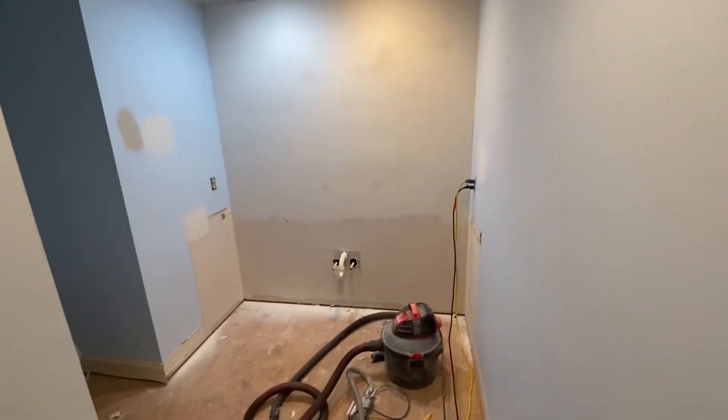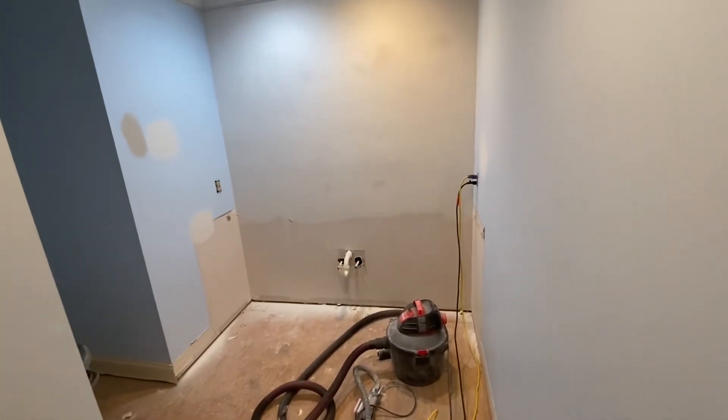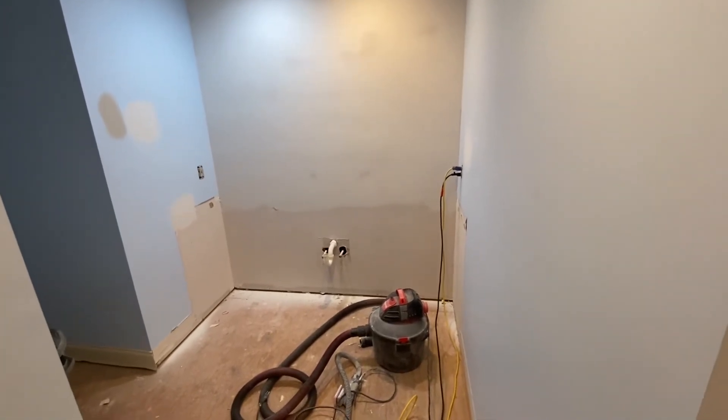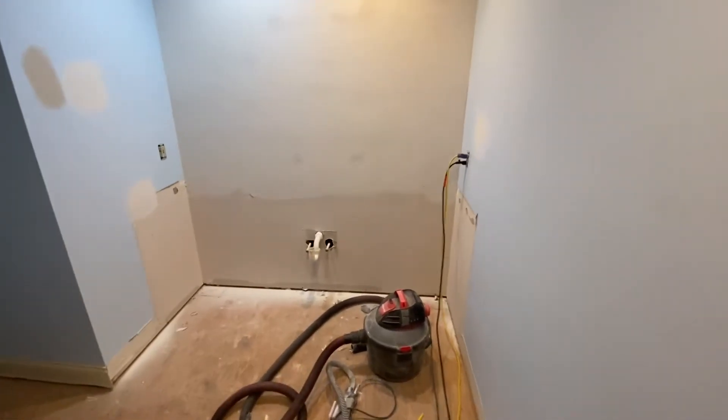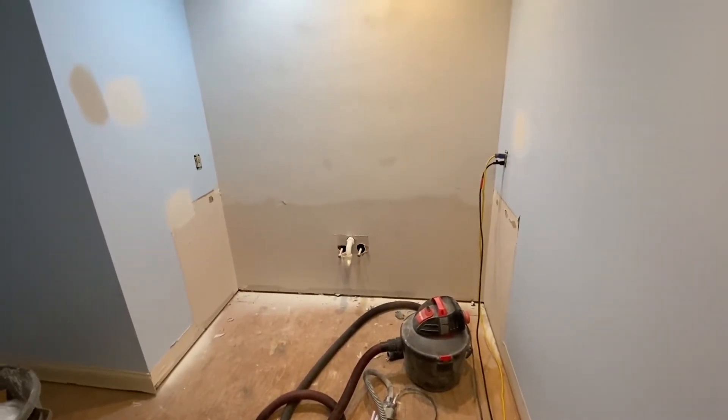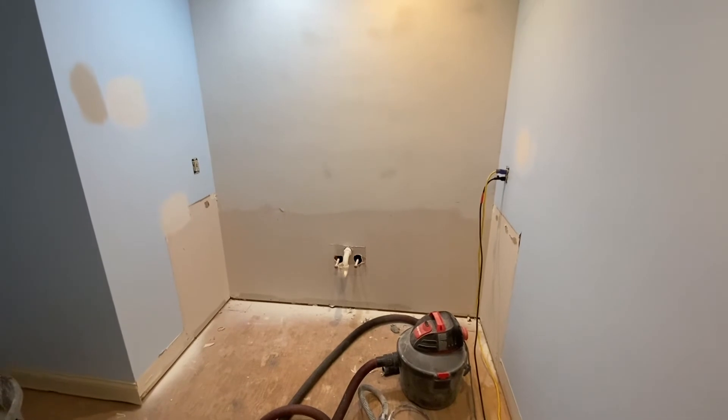Over here where the vanity was, we've got a new custom vanity coming in, hopefully in about a week or so. I think it's going to be a hickory finish — hickory wood. I'll keep you updated as we go along. Thanks.